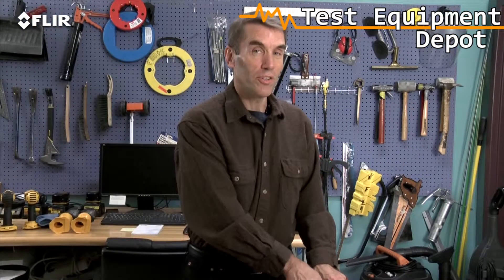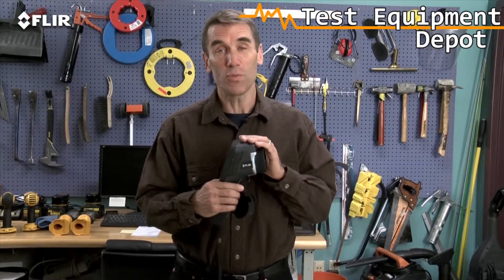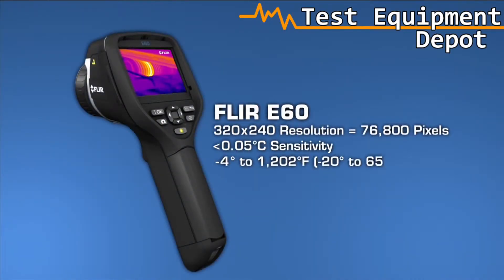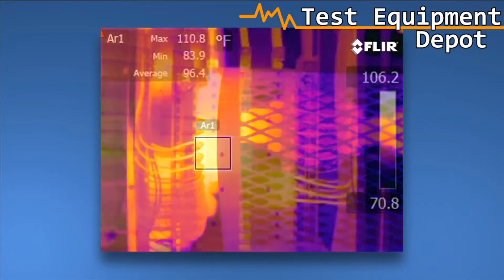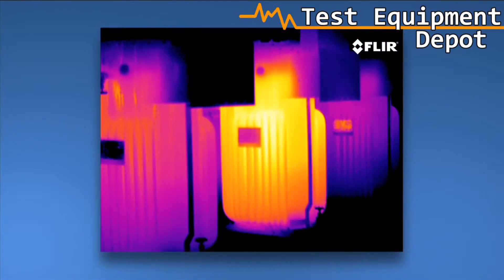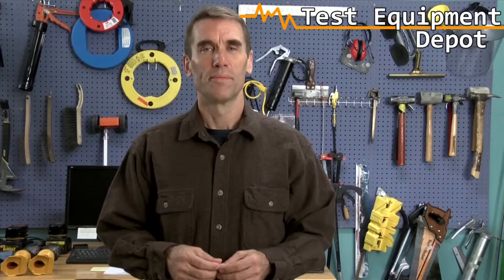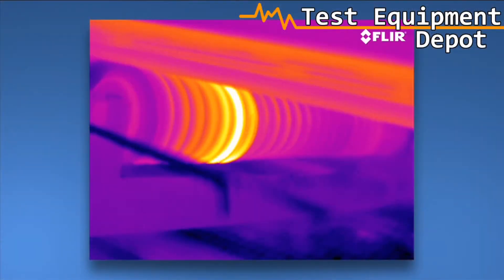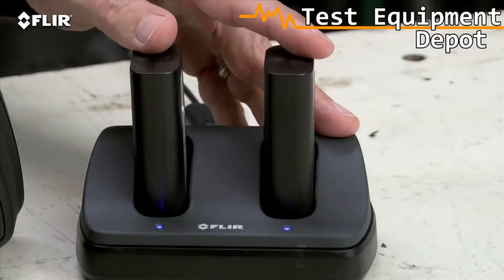And here we have the ultimate E-Series camera: the E-60. It has all the rich functionality and features we've already covered, and it has the best thermal imagery of the bunch at 320x240. So why would you want 76,800 pixel resolution? Well, for even crisper definition and tighter temperature measurement accuracy. If your inspections involve a lot of smaller targets farther away, you'll need this extra power. Higher-res images also make it easier to show what you've found, and they're excellent for marketing purposes. The E-60 also has an extra battery and a dual-bay charger to keep you up and running all day.